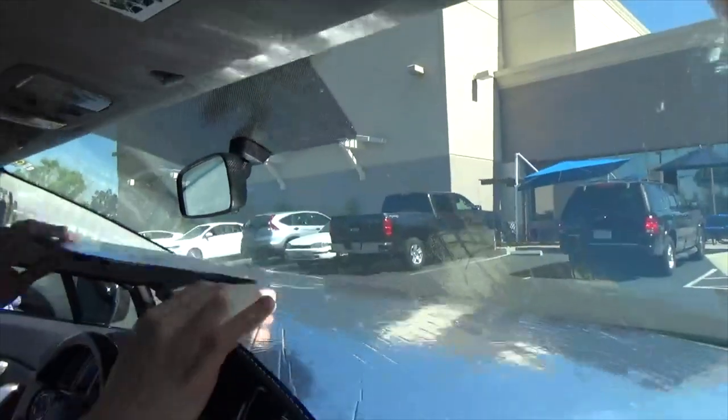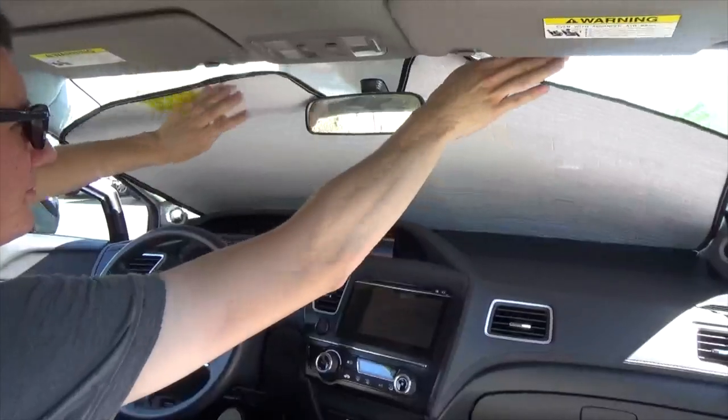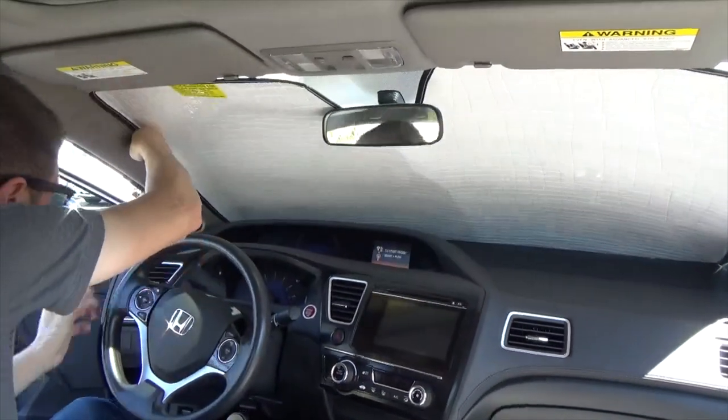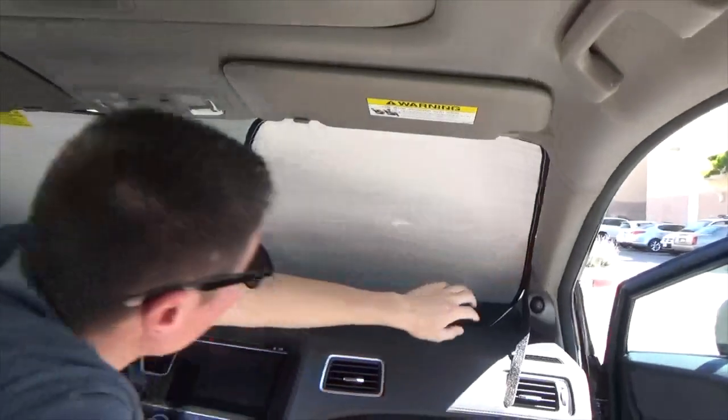Tuck your Heat Shield behind the rear view mirror — it's okay to bend the Heat Shield. Lift the Heat Shield against the glass. If you need to, adjust the Heat Shield, then lower the sun visors for support.